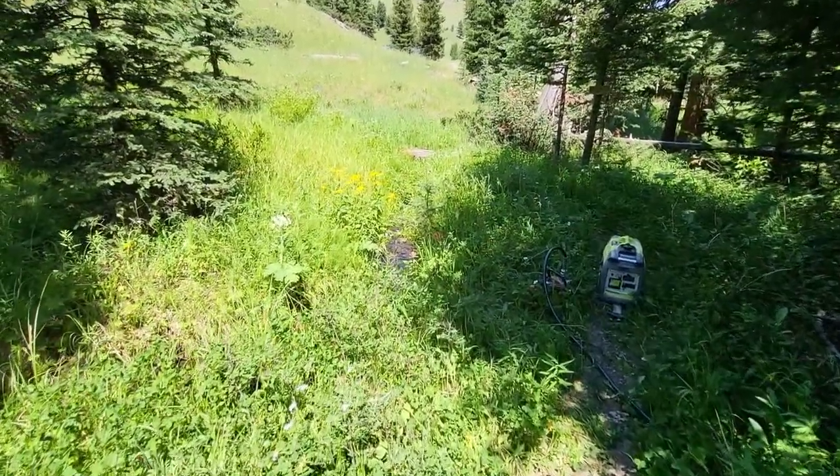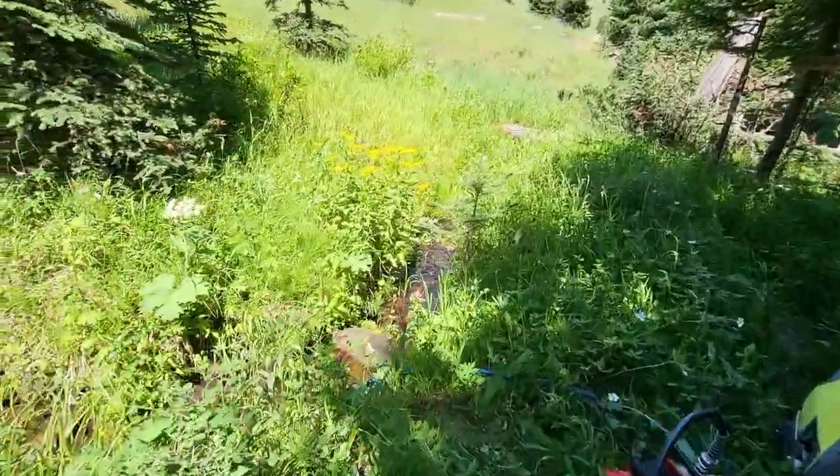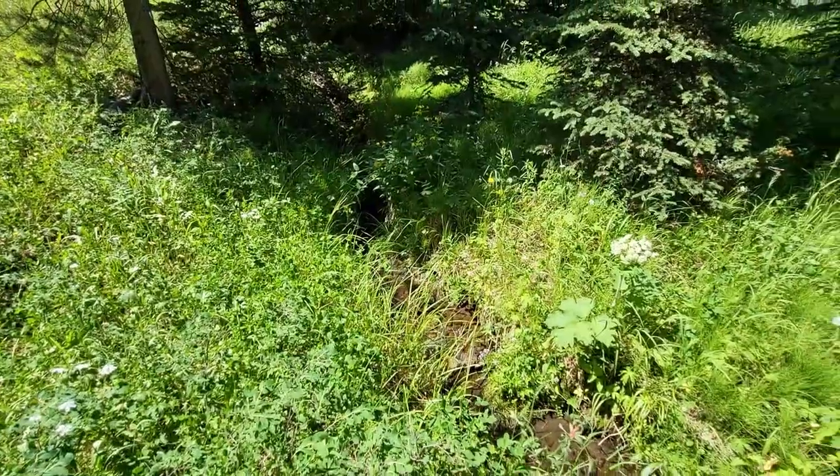My water tanks are empty, so I'm gonna refill them back up today, and this is where I get my water from. There's a creek just behind the tiny house.